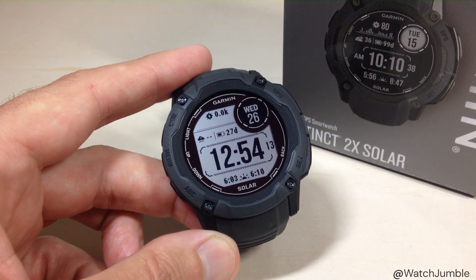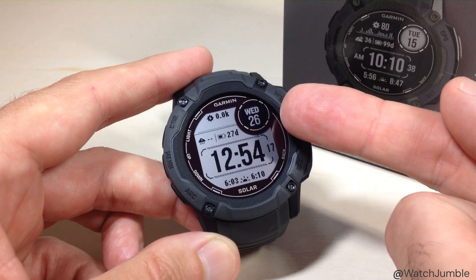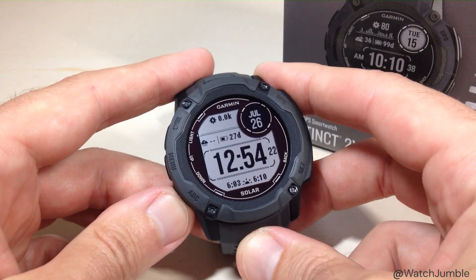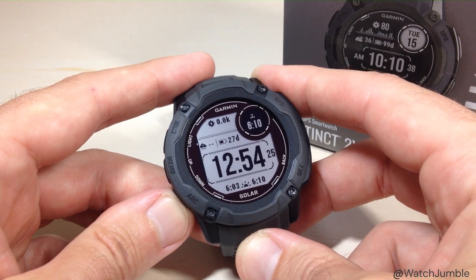Now we're in the field customizer for the given watch face. You will see a blinking field — this is the field that you can control. You can use the up or down button to cycle through all of the different field options that you've got for that given field.